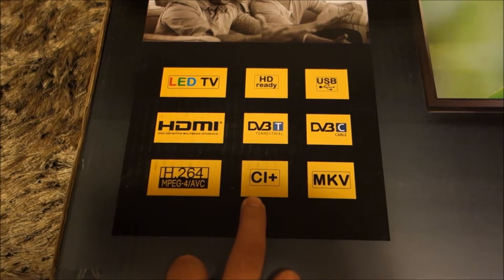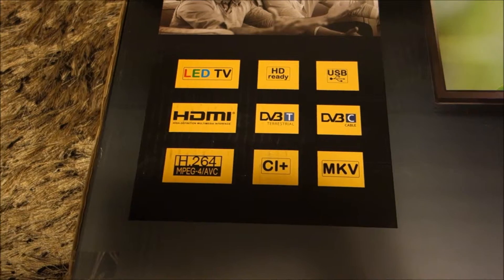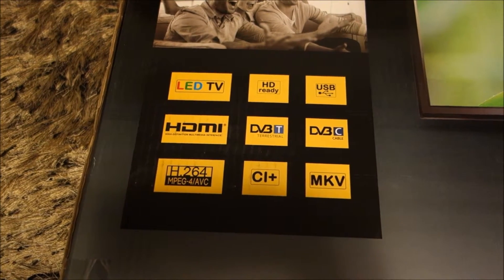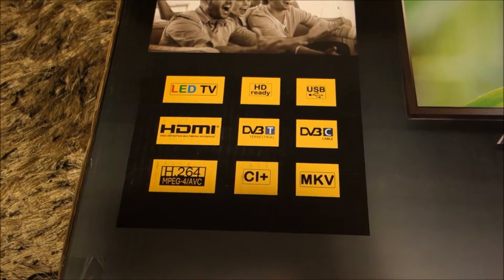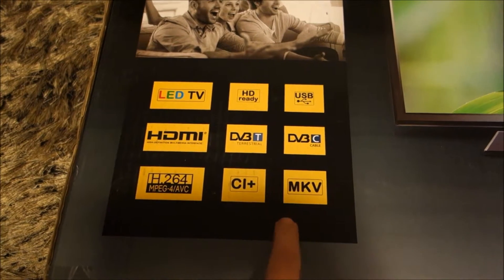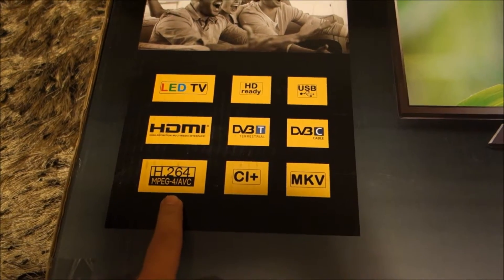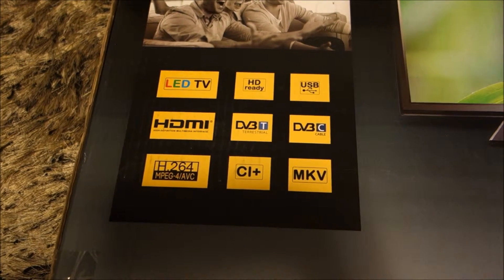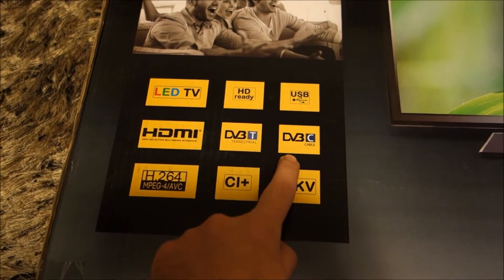This was very important for my provider because I don't need a digital decoder box, so the TV will do its thing. It also supports MKV, it has the H264 codec, tuners — terrestrial and cable.